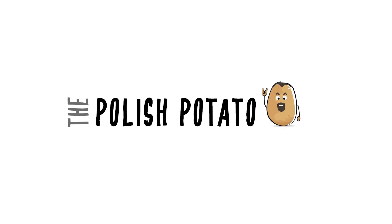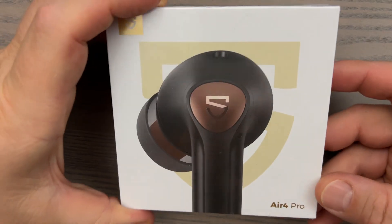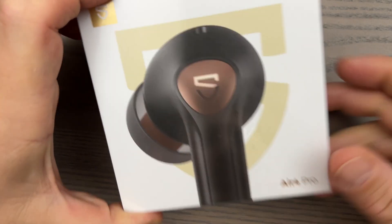What's up everybody, this is David M., the Polish Potato. Soundpeats people are absolutely restless — they release so many products and every new one they put to market is better than the previous. Today we're going to talk about why you may be reaching for your credit card and wallet and spending some of that hard-earned money at the end of this video to get yourself a set of the Air 4 Pro.